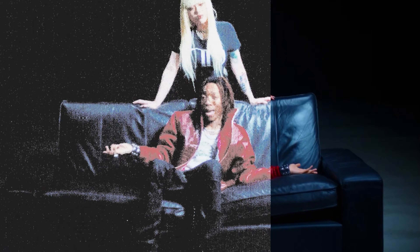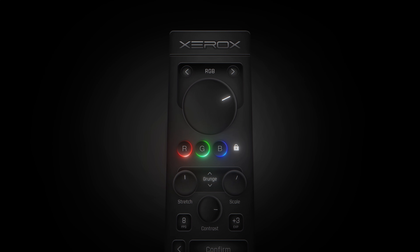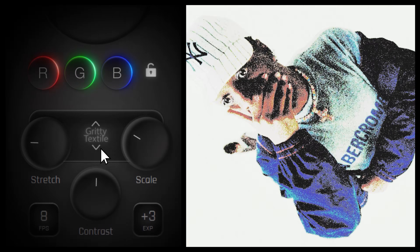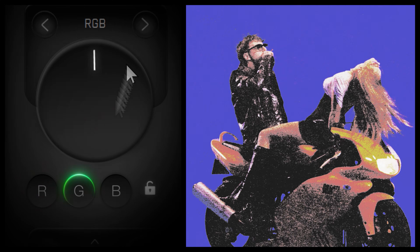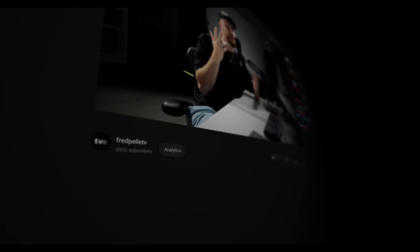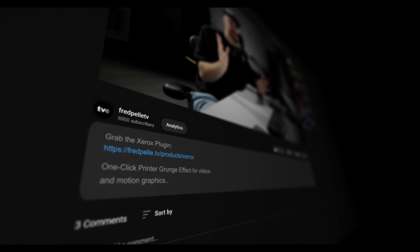In this video I'm going to show you how to add that sweet printer grunge texture and color to your videos. We're going to be using my brand new Xerox plugin which allows you to get those results in just one click. It also allows you to precisely edit the grunges by specific RGB channels. If you want to grab yourself a copy of the Xerox plugin make sure to check the first link in the description down below where you'll find the plugin as well as all my other tools and assets. But now let's get into how to install and use the Xerox plugin.